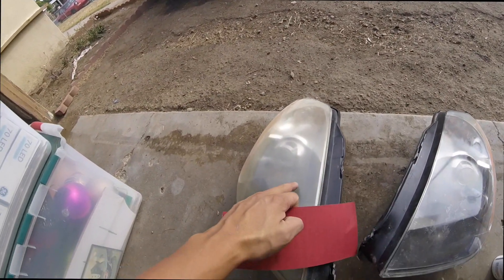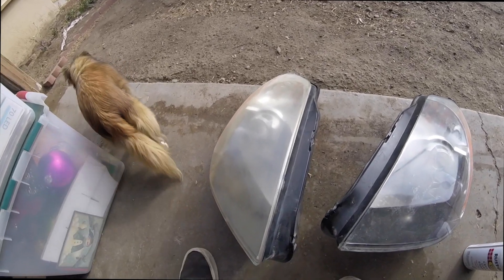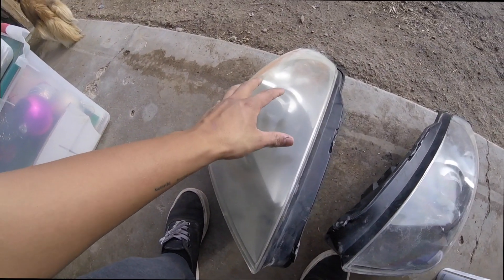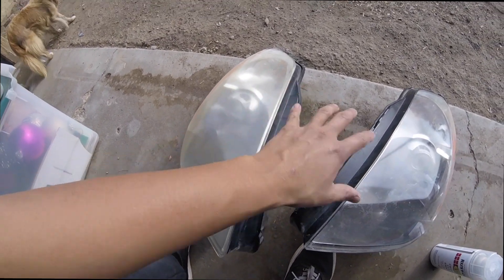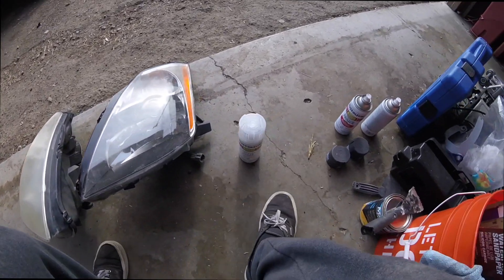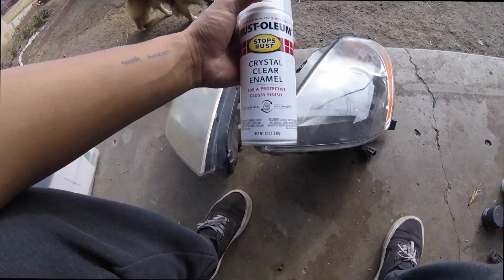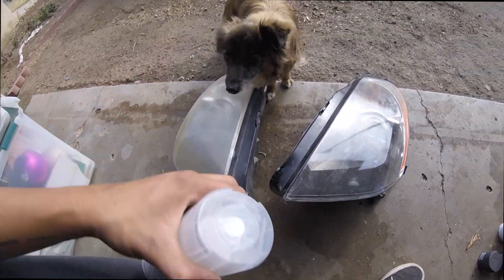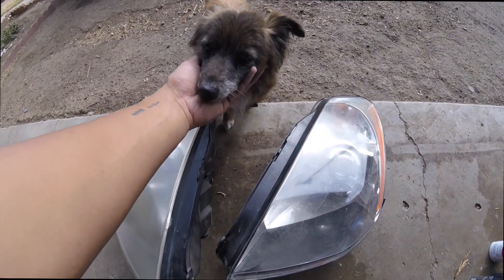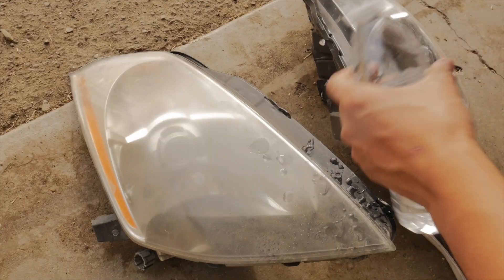I have the headlights off the car and I'm gonna respray them with clear coat. But before I do that, I have to hit them with 400 grit sandpaper first, finish it off with 1500 grit sandpaper, and use this crystal-clear enamel to spray it down. Let's get started.